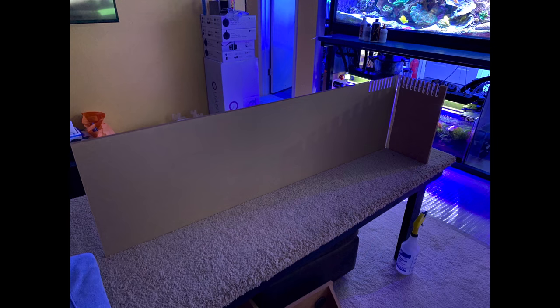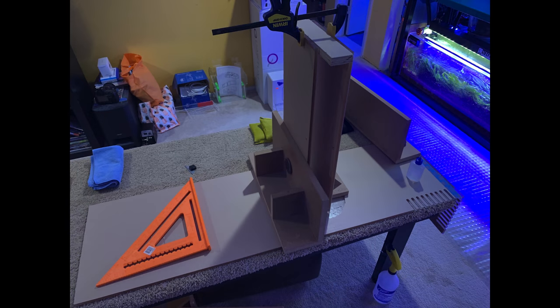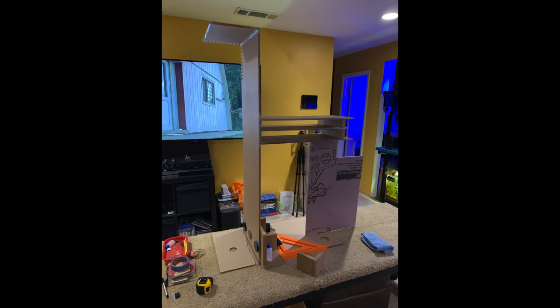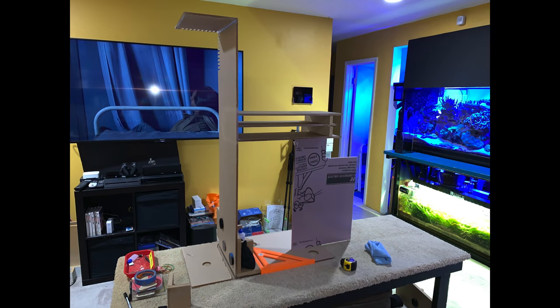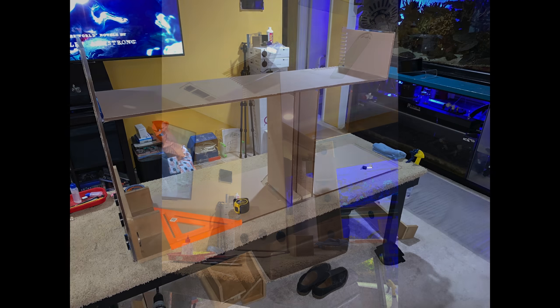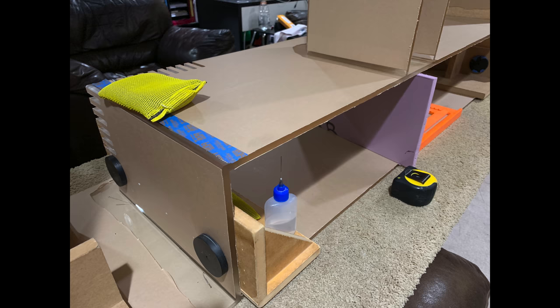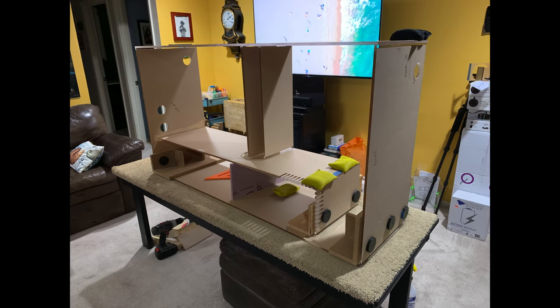I cut out all the pieces on my CNC machine named Minion. I used 3/8 cast acrylic for the entire project because I wanted something durable and strong that would hold up for 10 years or longer. The previous sump lasted nine years and I decided I wanted something nicer, so I did an upgrade. It probably took about four days to build the sump itself — you have to glue it, let it sit and cure, especially when the inner parts are more complex.